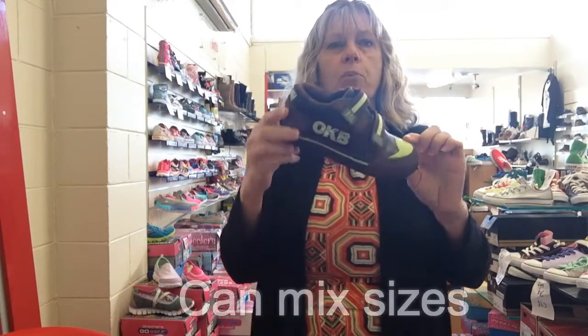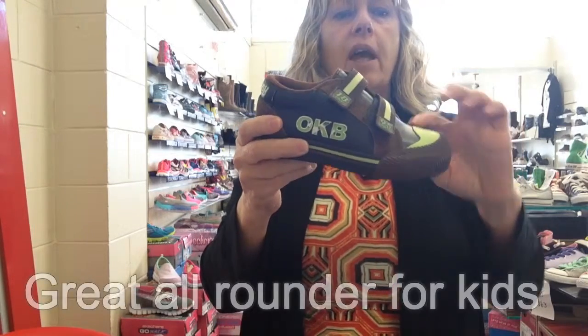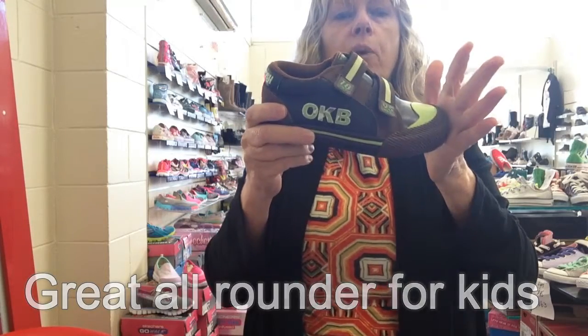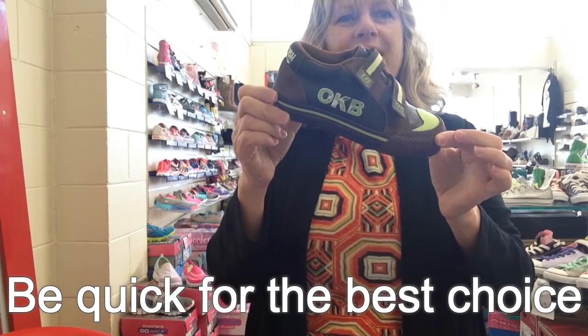So this is the Oshkosh Boy's Posey, just remember it is a PU product, it can crack and break and flake off, but it is a great trainer, great for kindies and kinder kids for winter. Thanks, bye.